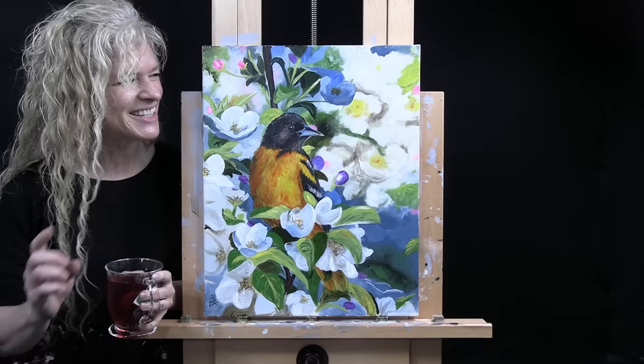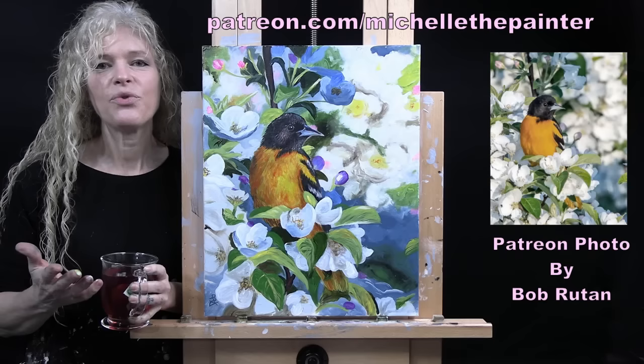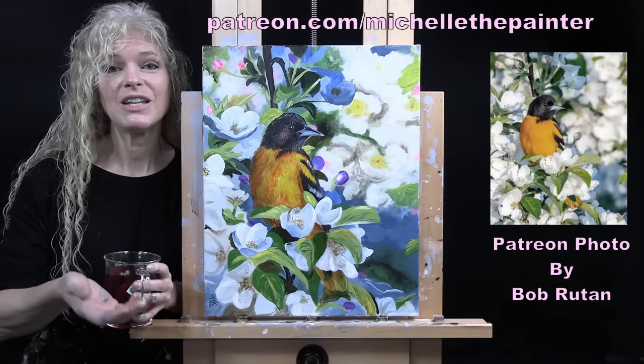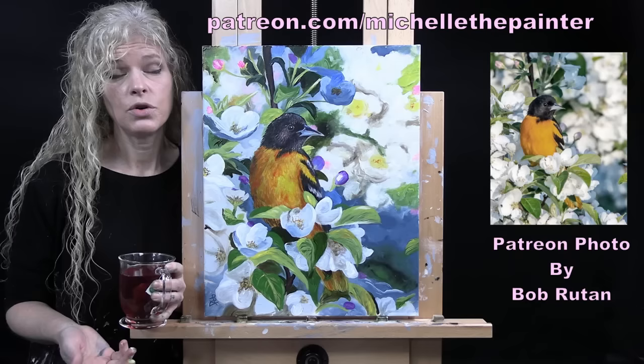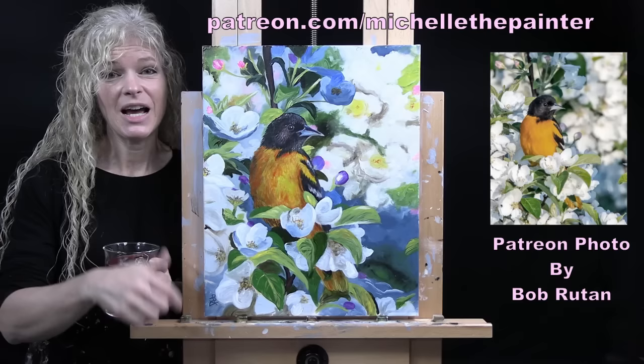The photo was submitted by a Patreon member named Bob Rutton. I have a benefit for my Patreon members where I put out a call for photos, they submit them, and I turn a few into YouTube tutorials. As a thank you, I send the original painting to whoever submitted the photo. Information about the Patreon membership program and its additional benefits is down in the video description. Let's get painting and let's get sipping!